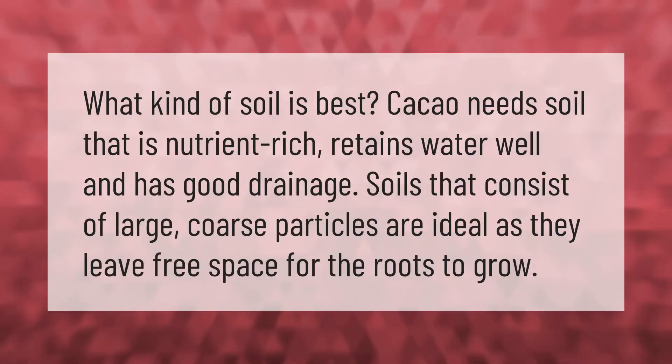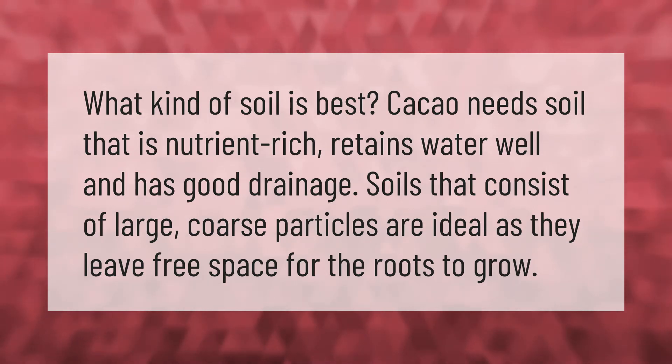What kind of soil is best? Cacao needs soil that is nutrient rich, retains water well, and has good drainage. Soils that consist of large coarse particles are ideal, as they leave free space for the roots to grow.